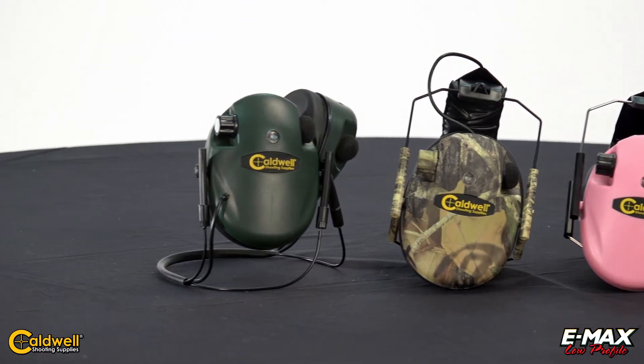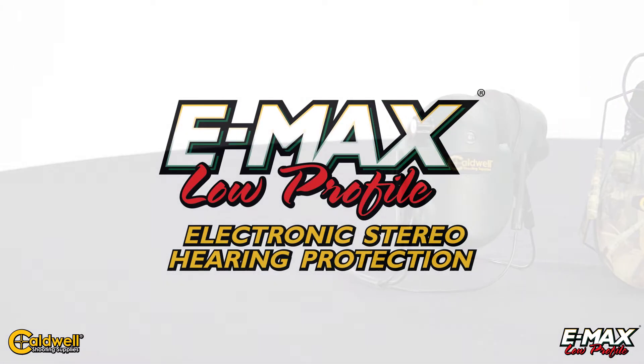Amplify, protect, and enhance your next shooting experience with the Caldwell E-MAX low-profile series ear muffs.